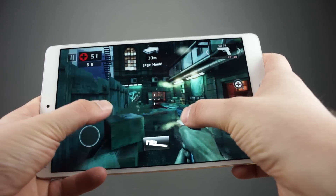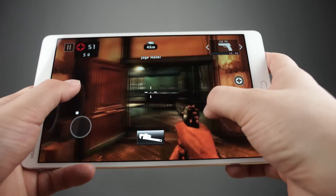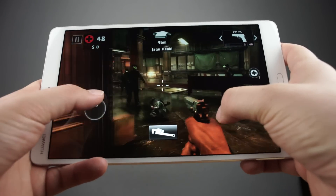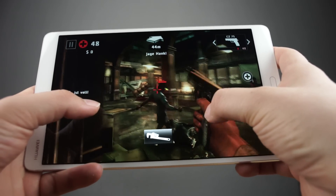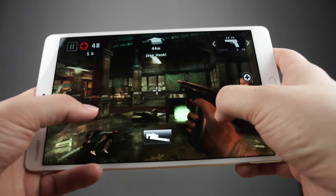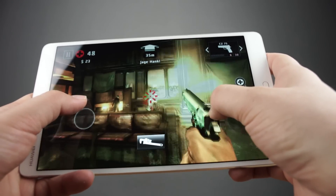I played a couple of games on the MediaPad M3 that you can see here in the video right now. Games like Breakneck and Asphalt 8 Airborne run very smoothly, even in the highest graphic setting. The same goes for shooters like Modern Combat 5 and Dead Trigger 2. Both games run very smoothly on the highest graphics settings — that's awesome.